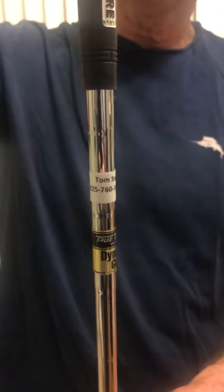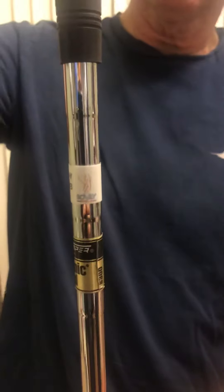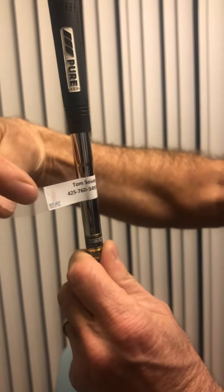Here's my sand wedge — Tom Sauve with the phone number and my logo on it. This is a set of stickers; take a look at this sheet here. I got a whole bunch of these, bought at a smoking deal. This is how it works: put the name on there — obviously it'll be your name, not mine — put it here and wrap it around.